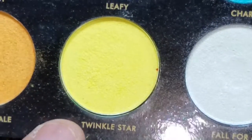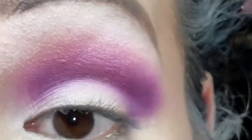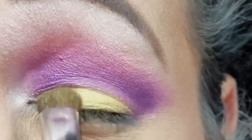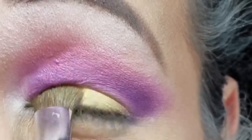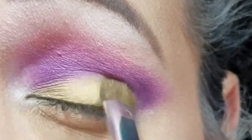Now I'm going to go in with 'Twinkle Star' and place this color on my lid. I'm going to pack this color to get it very very pigmented — that's how I want it because I really want this color to pop on my lid.